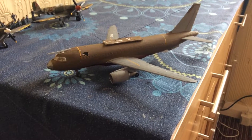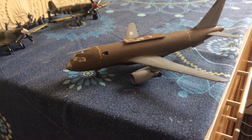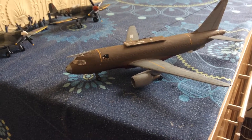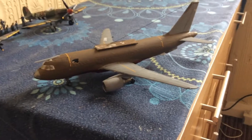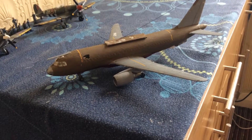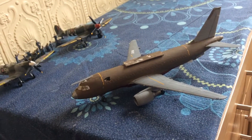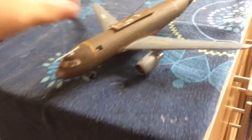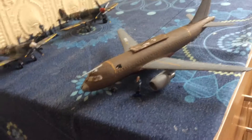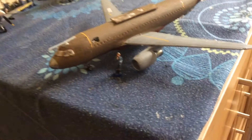Hey guys, I'm back with another video. This time it's a custom aeroplane — a 1 to 144 scale Airbus A319 converted into a 1 to 72 scale tanker plane. Since it's so small, it should be classed as like a little private jet kind of area.